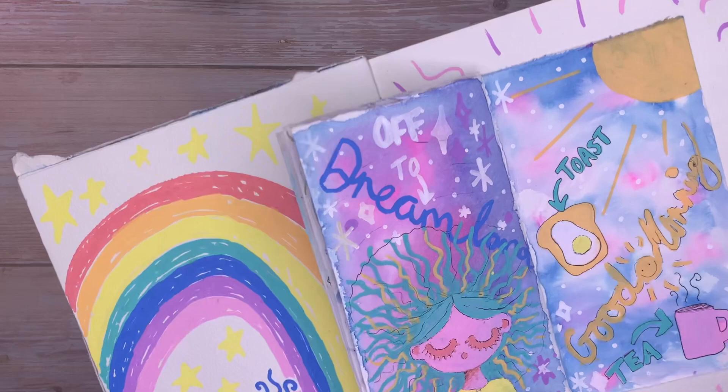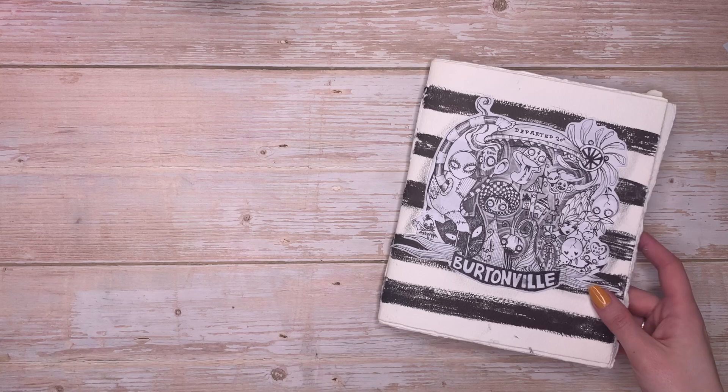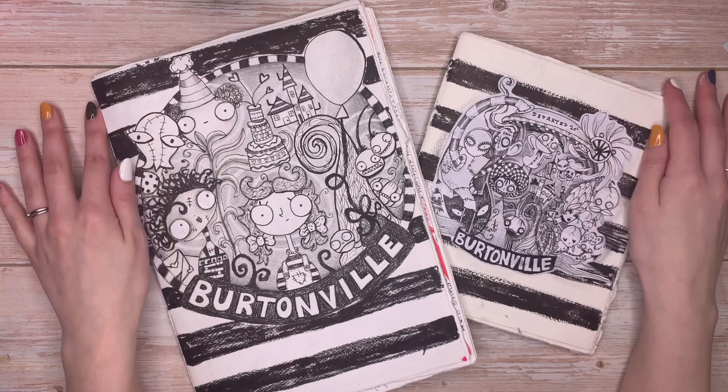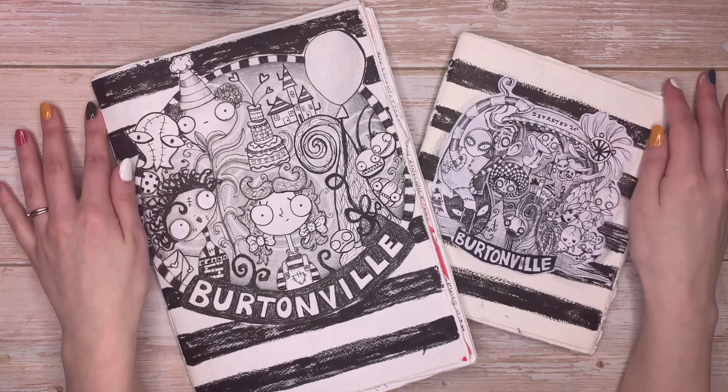So yeah, that is both of my completed journals for Virtual Voyage 2, but I have three coming up — I really enjoyed it, so much fun. I'll leave all the information down below for James's courses — I highly recommend it. Thanks to James and Steve for such a wonderful course they put together. I'll see you guys next Sunday with a new video, and thank you so much to everyone who subscribed and liked. Take care everybody, bye!